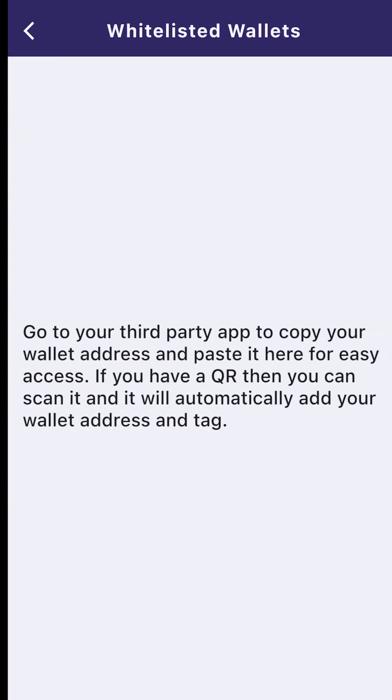Go to your third-party app to copy your wallet address and paste it here for easy access. If you have a QR, you can scan it and it will automatically add your wallet address and tag. With the wallet that I'm using, I do not have the QR, but I have copied and pasted. I'm actually going to use my Polygon address.